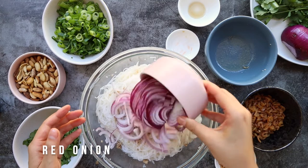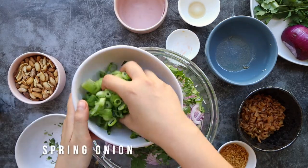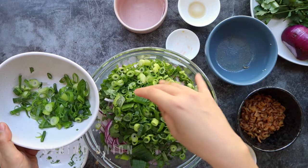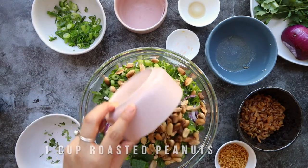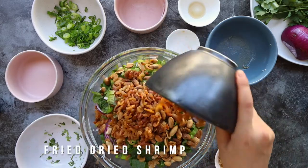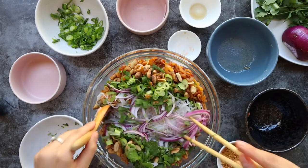Now add in some red onion, coriander, spring onion, roasted peanuts and those crispy little dried shrimps. Give it another toss and get everything nice and mingling.